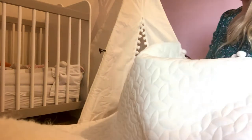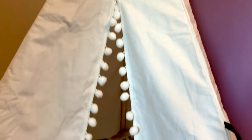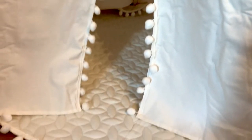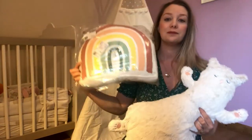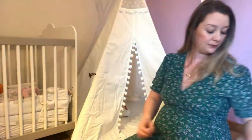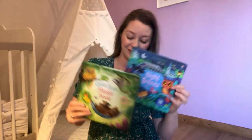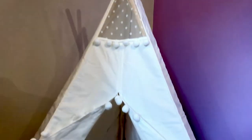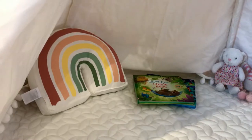I then unwrapped the mat that came with it — it's really lovely, a thick and soft material. One side has rubbery bubble-like grips to prevent it from slipping on the floor. I also got a couple of bits from H&M Home: a little rainbow cushion and a cat, which I put inside along with a couple of her favourite books. You can then add pom-poms or any kind of bunting you'd like at the top.